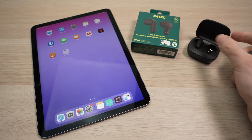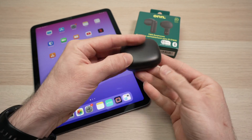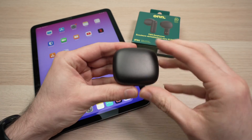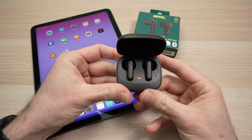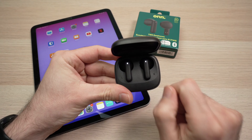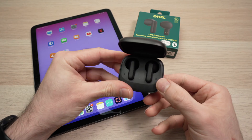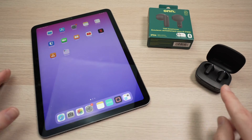First thing, you need to put these earbuds into the case they come in with. Close the lid, and then we're going to open the lid again. Leave the lid open for three seconds until you see these lights flashing. This means that they are in pairing mode. Once they're in pairing mode, we can set them aside.